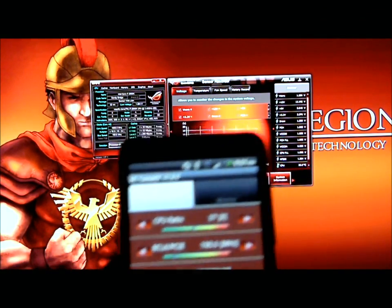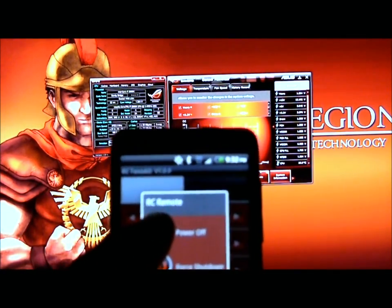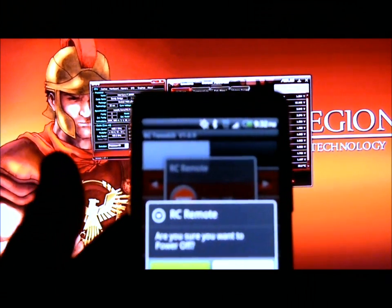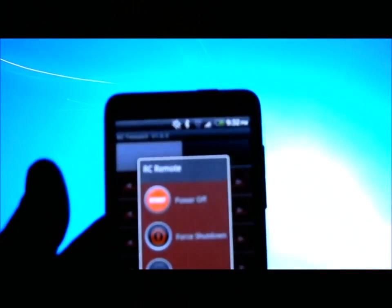I'm going to go ahead and do the RC remote and power off the system. It will ask you if you want to power it off — click yes. And as you notice, the system is shutting down. This has been a short overview of the RC Bluetooth connection for the ASUS Maximus 4 Extreme motherboard. Thank you.